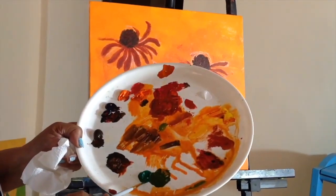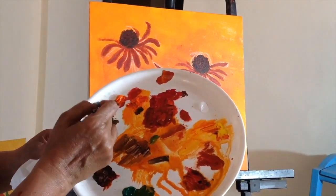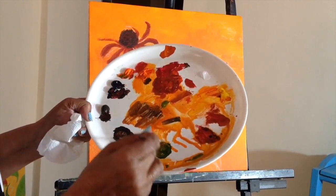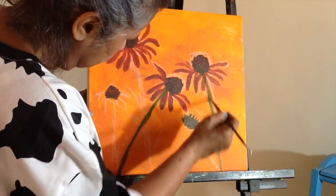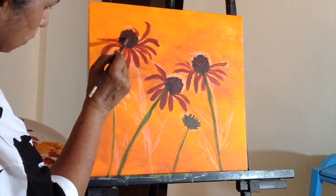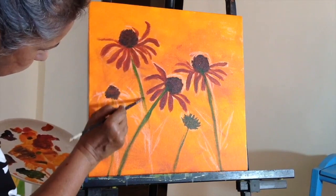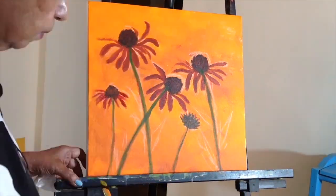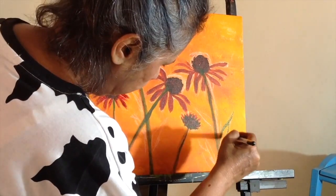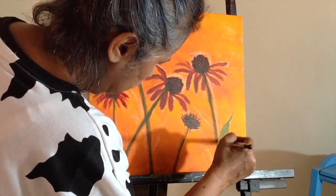I've got some permanent deep green and I'm mixing a little bit of orange in it, which makes it a nice sappy green. The stalks come from the middle of the flower so they have to register from there. I'll make permanent deep green with some yellow and a bit of orange and paint in the leaves.